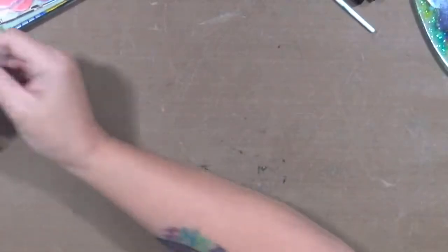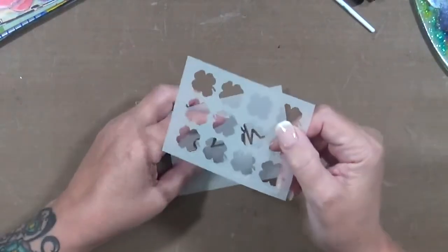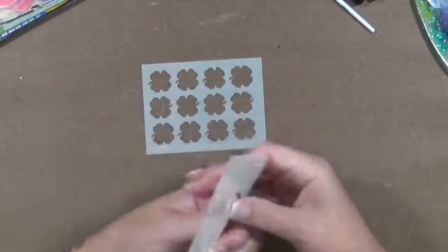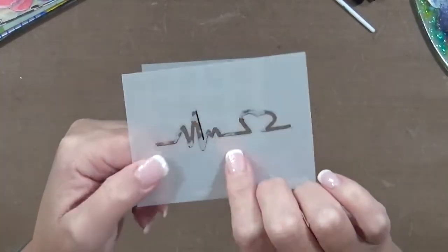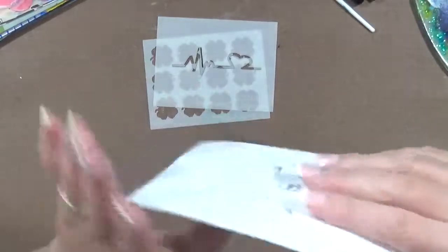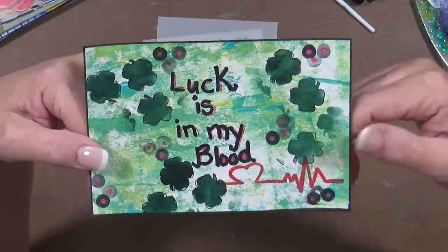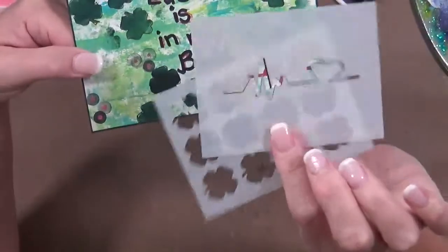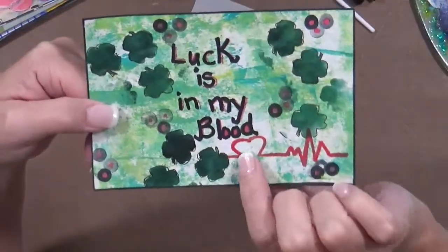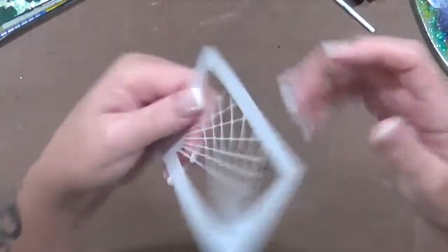A couple more of my favorites. This one is called clover — like a four-leaf clover — and this one is heartbeat. I absolutely love this stencil; it can be used in so many different ways. I'm not too thrilled about the card I made, but here it is. I'd like to see somebody take these two stencils and make something prettier. I put 'luck is in my blood' and then used the heartbeat. Okay, that's those two.